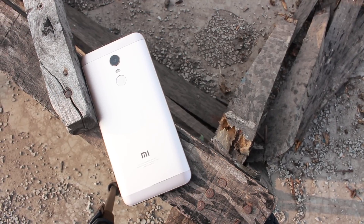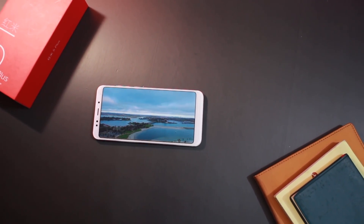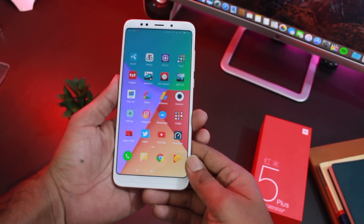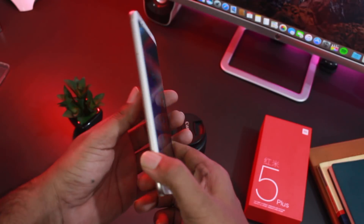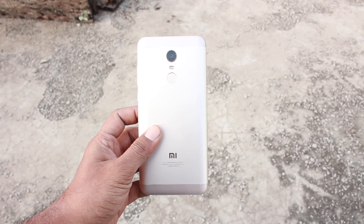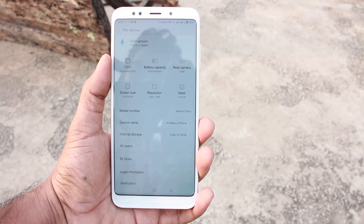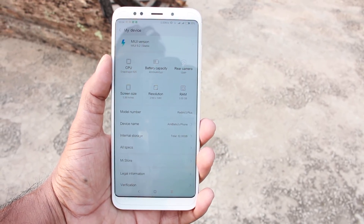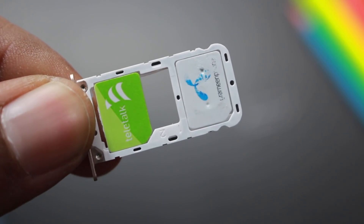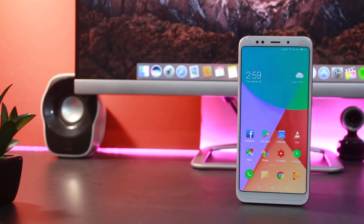If you want a full-vision display, long battery life, a powerful device, and are okay with an average camera, then the Redmi 5 Plus is for you. But if camera quality is a concern, you may want to look elsewhere. If you want a stylish design with stock Android, the Redmi 5 Plus may not be ideal. The hybrid SIM card slot is also a lacking point. Overall, the Redmi 5 Plus offers a great price-to-performance ratio in the mid-range segment.